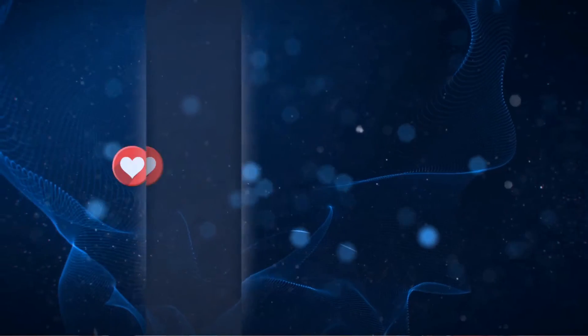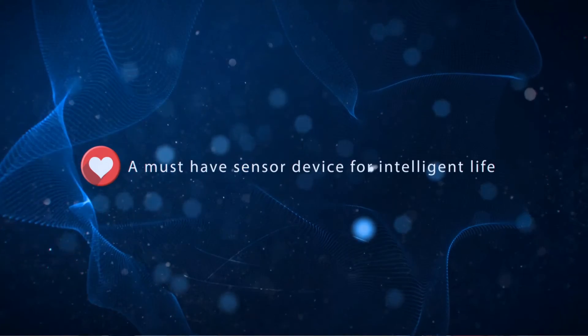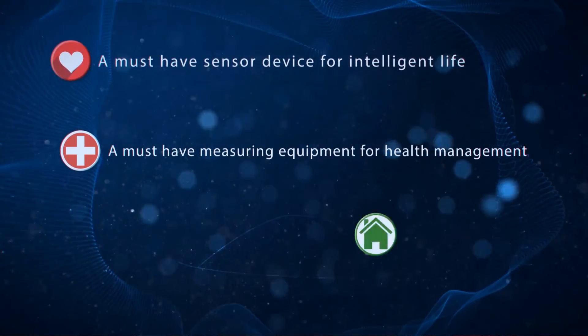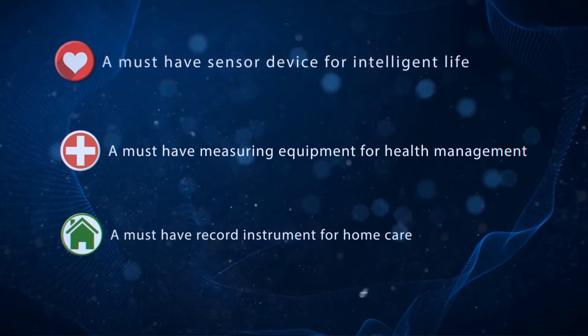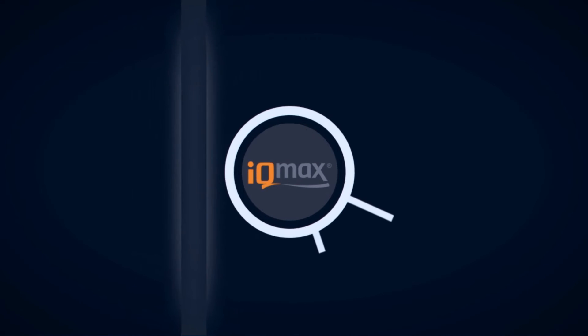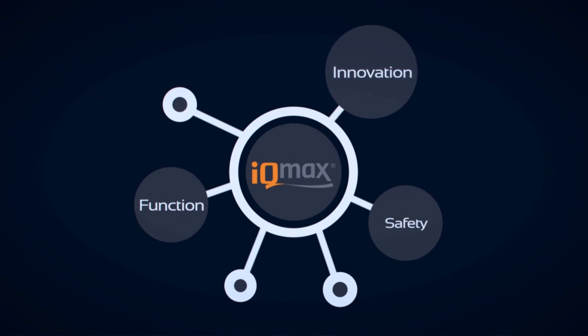Our smart textile will be used as a must-have sensor device for intelligent life, a must-have measuring equipment for health management, and a must-have record instrument for home care. The spirit of IQ Max smart textile is to combine function and safety with innovation for a better quality of life.